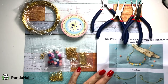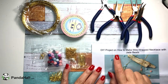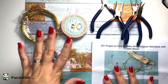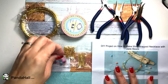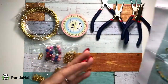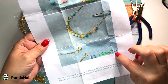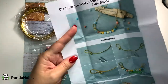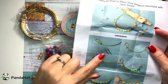Hi everybody, welcome back to my channel! Today I bring you a PandaHall haul video. We're going to be creating a DIY project on how to make a wire wrap necklace with jade beads. I have all the things from my kit from pandahall.com. If you haven't checked their website out, you can do so — there are also written instructions that come with the kit, along with a link to their learning center for step-by-step guidance. Let's get started!